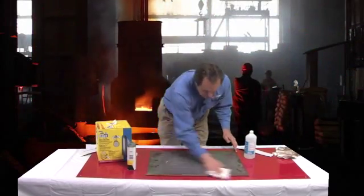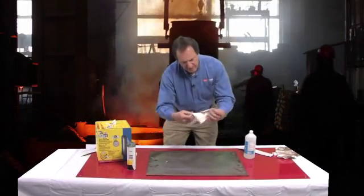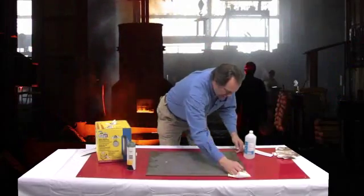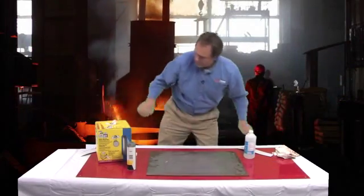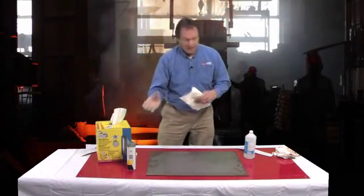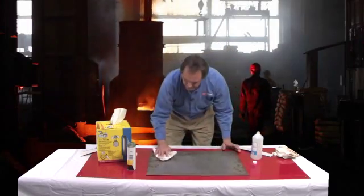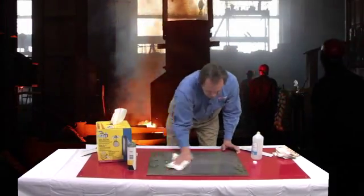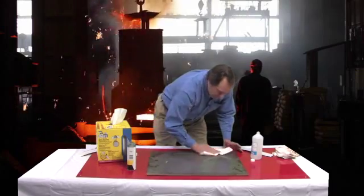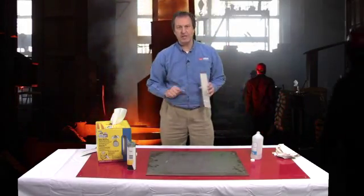We'll do a secondary wipe down here. We're getting a little bit better. Then, once we are finished with the acetone or the MEK, we want to do a wipe down with isopropyl alcohol. Sometimes there may be a little bit of residue left after the MEK or acetone wipe, so we'll use isopropyl alcohol to make sure we remove any residual film that may reside on the surface. We want to make sure that the alcohol completely evaporates before installation.